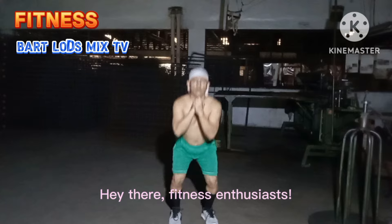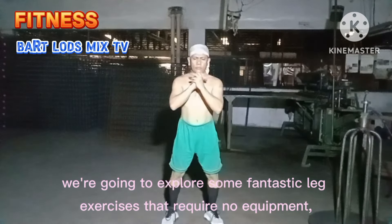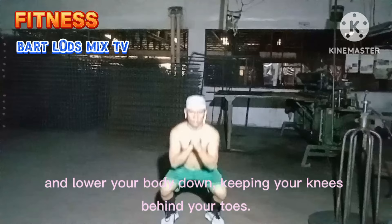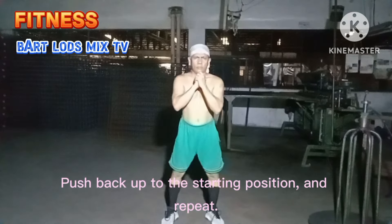Hey there fitness enthusiasts, today we're going to explore some fantastic leg exercises that require no equipment, so you can get your workout on anywhere, anytime. First up we have the classic squats. Stand with your feet shoulder width apart and lower your body down, keeping your knees behind your toes. Push back up to the starting position and repeat.